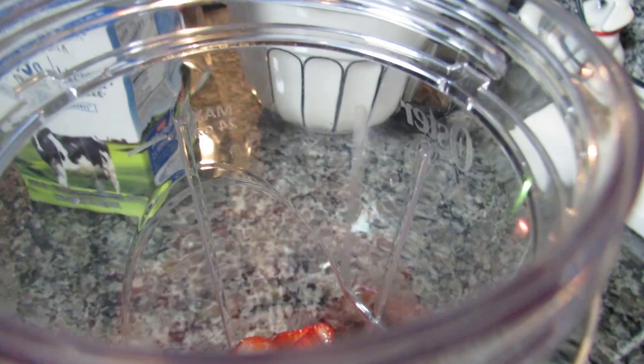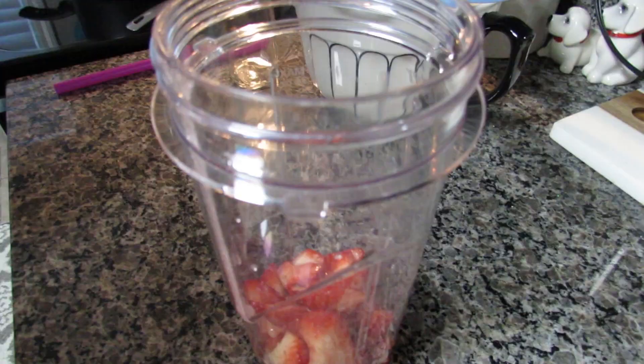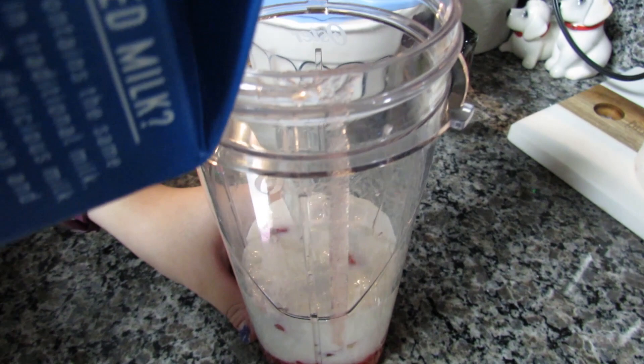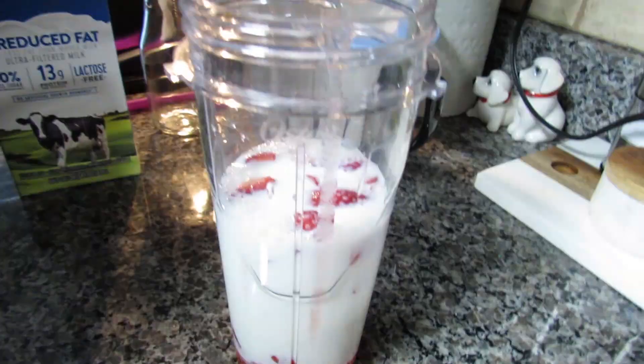Now I'm going to add my milk. You can add any milk you want. I'm going to pour this in just so it at least covers the strawberries. I think that's good — I can always add more if I need to. Now I'm going to blend it all together.